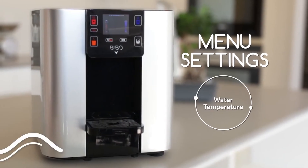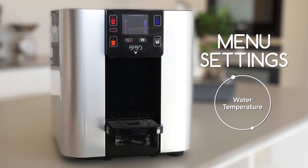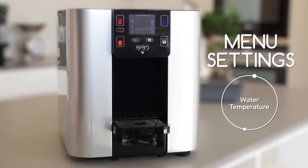With your BIBO bar, you get to choose your preferred temperatures for boiling hot, ice cold, and ambient dispensing. This is what you need to do.